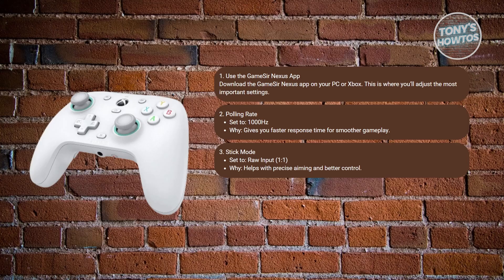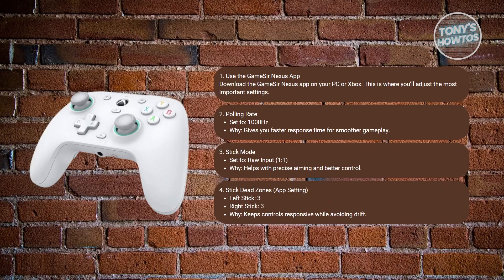Now, what about the dead zones? The recommended setting is around 3 for the left stick and around 3 for the right stick as well. A value of 3 strikes a balance between avoiding stick drift and maintaining tight responsiveness.